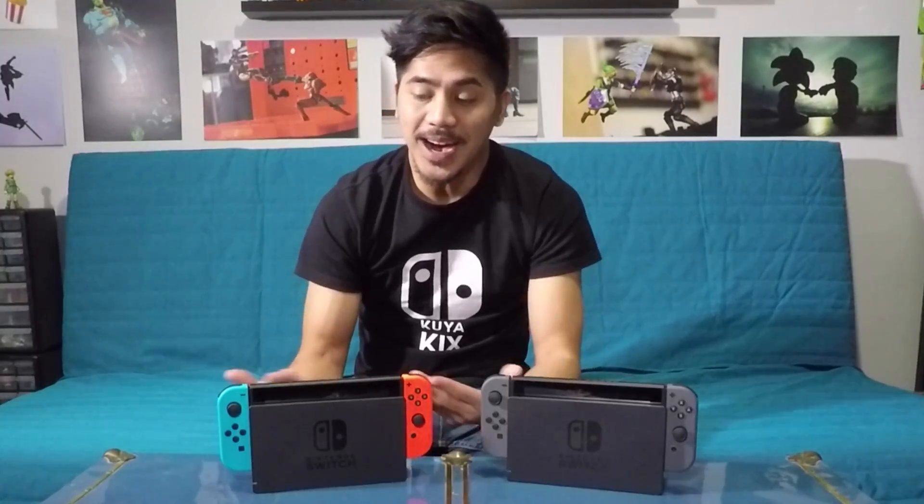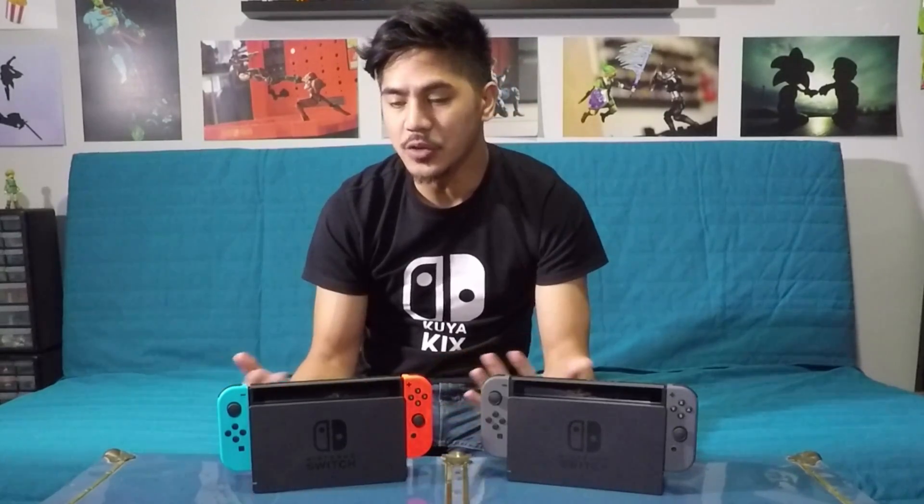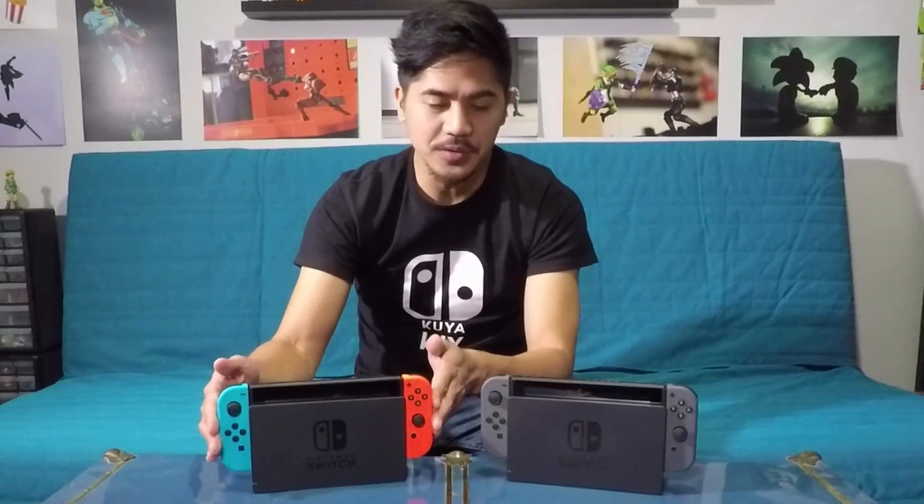Right off the bat, personally I like the neon color. It adds a little bit more pop, a little bit more flavor, and I like the fact that you can easily identify left from right, at least with this particular set over here.